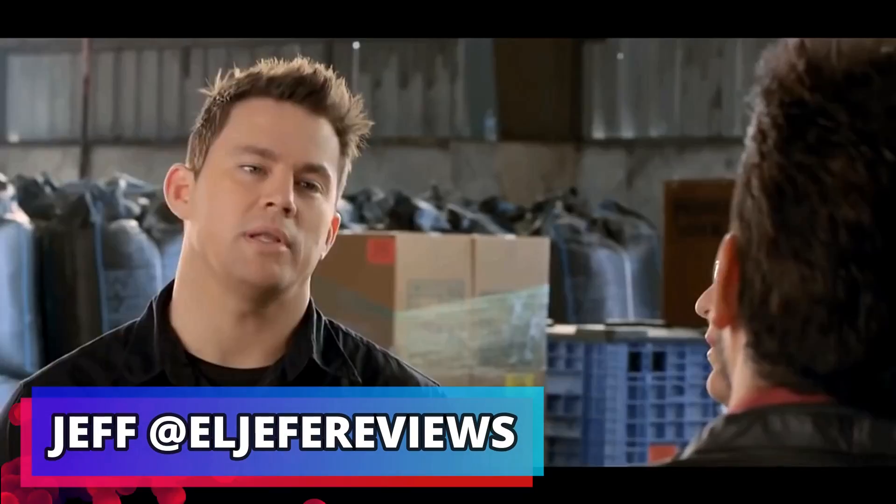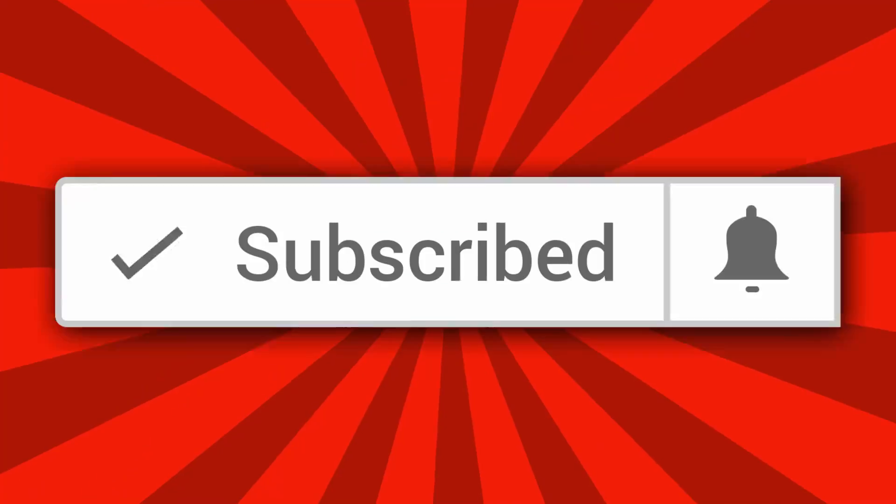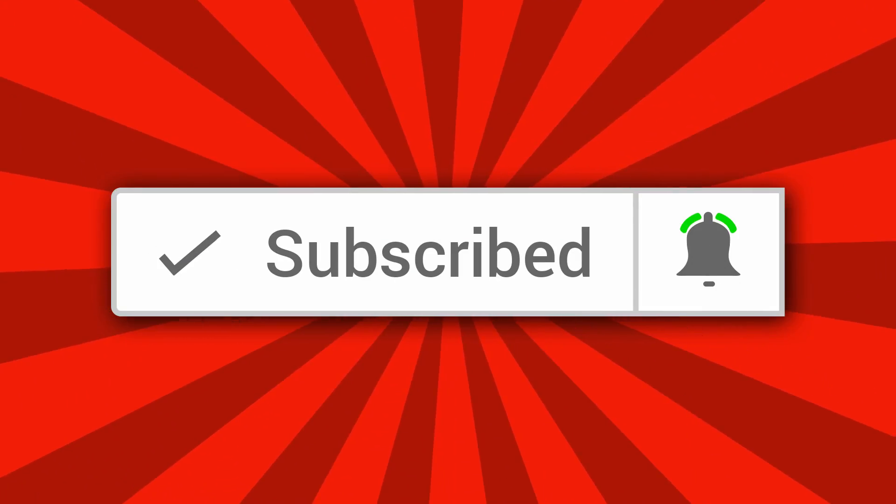What's up everyone? This is your boy Jeff at El Jefe Reviews. My name is Jeff — it's Jefe, man. And on my channel, I do gadget unboxings, demos, and tech reviews. So if that sounds like something you're into, consider hitting that subscribe button along with that small notification bell, and this way you never miss any of my weekly videos.